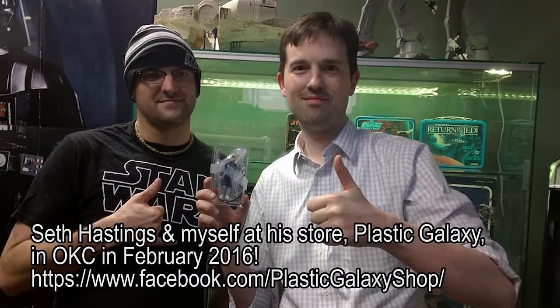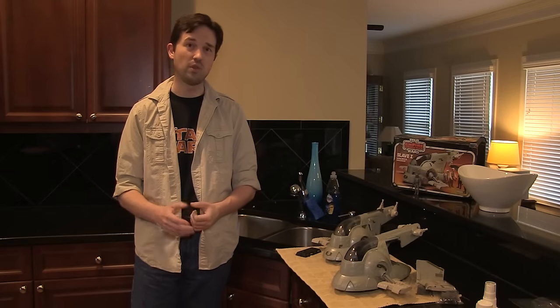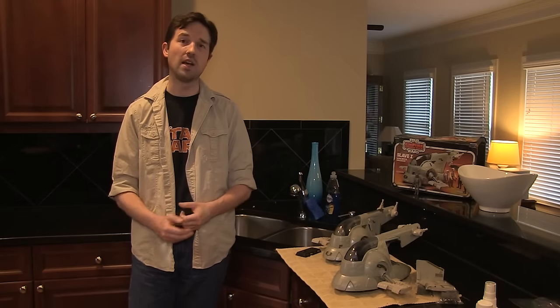We weren't the only ones who wanted to help Tom out. Seth Hastings at Plastic Galaxy — an awesome storefront for Star Wars memorabilia in Oklahoma — he wanted to help too. When he found out I was restoring a Slave I for Tom Burgess, he said sign me up, and he sent me all the parts we need to complete Tom's Slave I. Big thanks to Seth Hastings and Plastic Galaxy for his generosity. If you haven't checked him out, he's also online and trades a lot in the Facebook group, the Imperial Commissary.